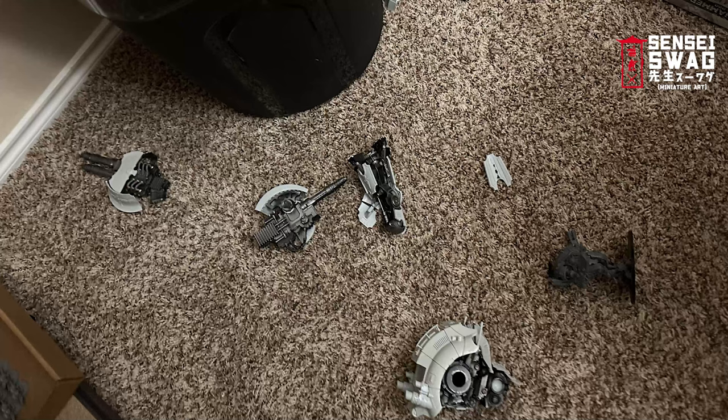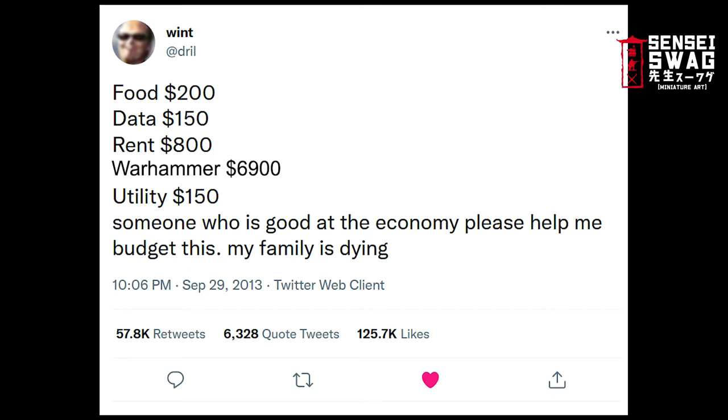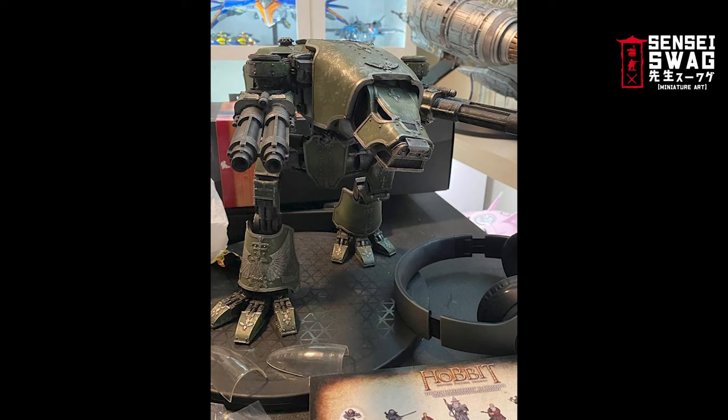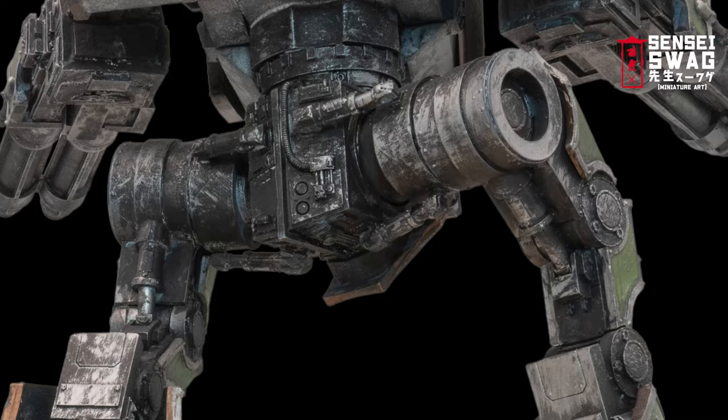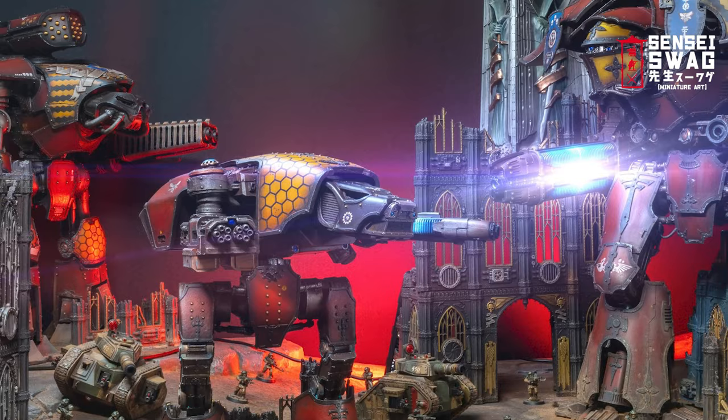Nothing is more peak neckbeard than spending almost a grand on a model that's falling apart and badly painted. Since I'm poor, instead of buying a brand new kit from Forge World I picked up this eBay-rescued Warhound for only $150. He came in pretty rough shape, but after some TLC, here's what he looks like. The paint job is pretty rough, so I'm going to start all over and repaint this puppy.